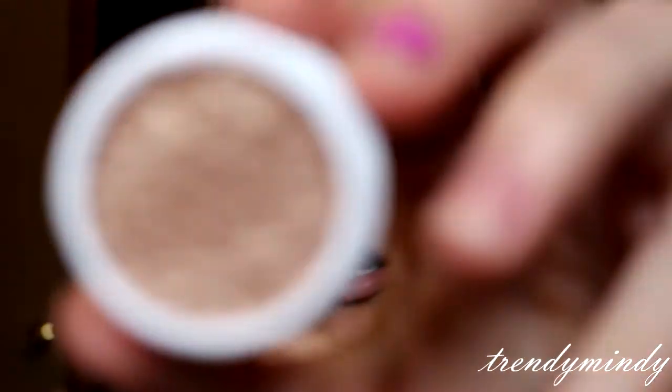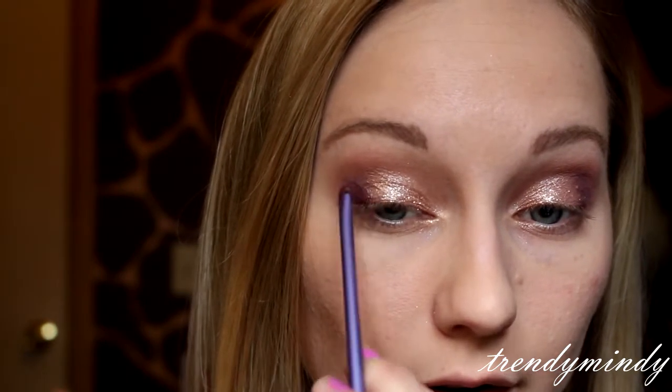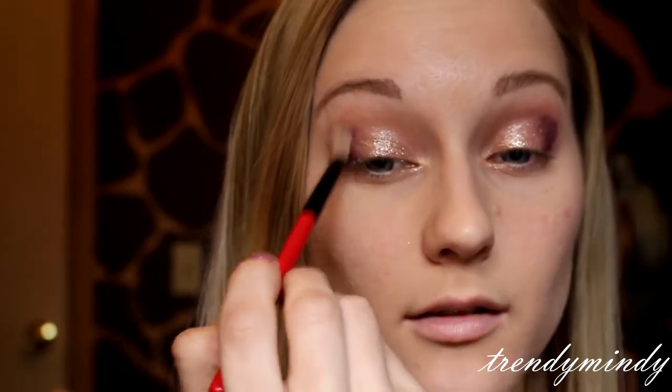I'm going in with this color called Amaze — again taking that on my finger and patting it onto the lid. Then we're going to go back in and blend out that edge again. Now we're going back into Hustle, the burgundy shade, back on that detailing brush, and place it in the outer corner in a V shape. I just realized I need to blend that out before I put it on this side, so I've got to work fast — let's blend it out.